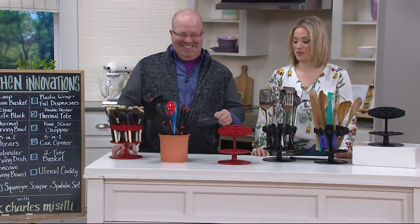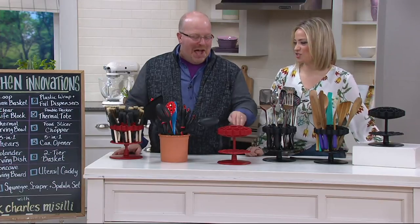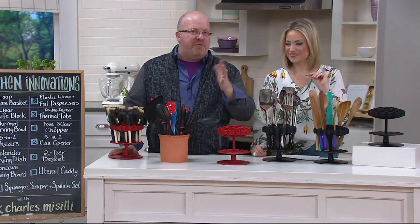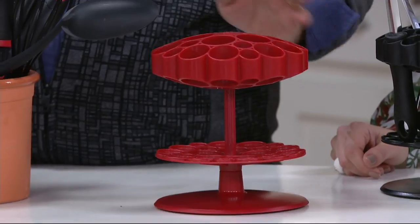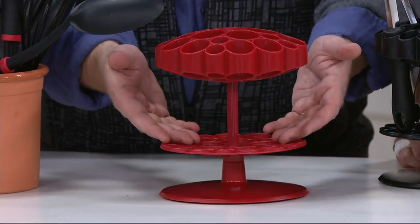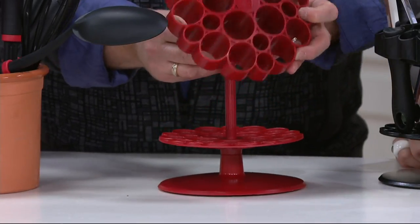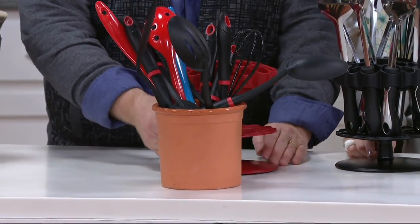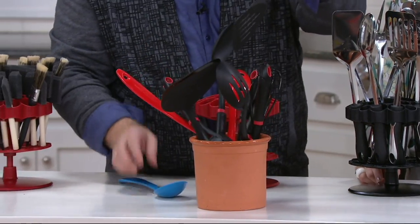The knife block everybody loved — you saw us with that earlier — and they said, how do you make this for utensils? That's what Kuhn Rikon did. They did a spinner that actually changes elevation because you don't know what height you want your utensils. It comes apart to clean. But the problem with utensils I found is this: we had a utensil crock, and you stuff it in there and then you need something and it's buried in there.